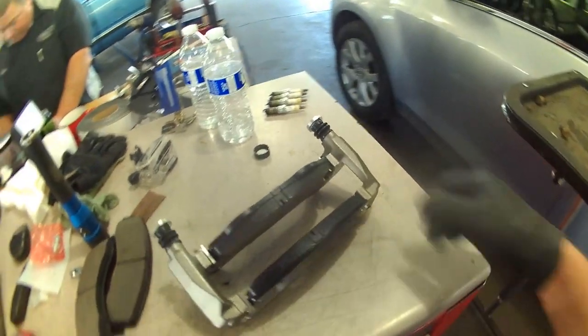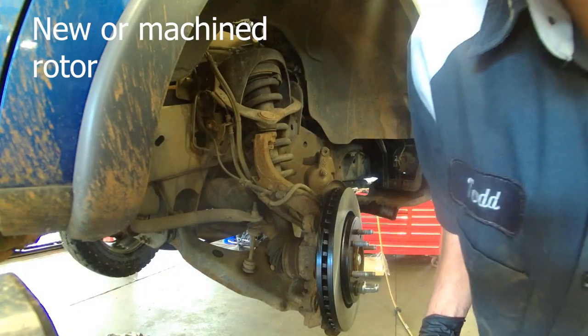Mount that on the steering knuckle — you've got your new machined rotor.